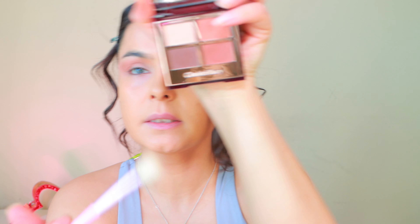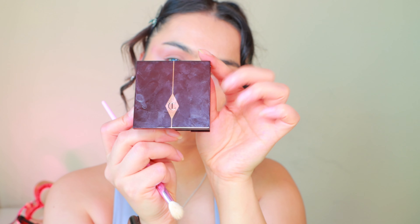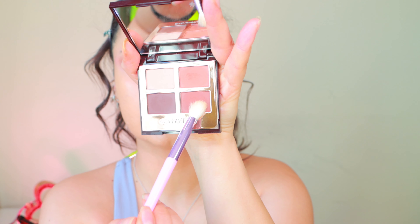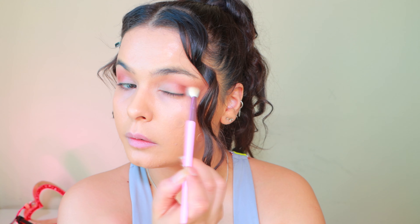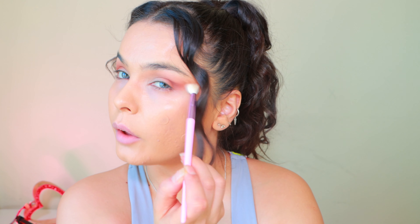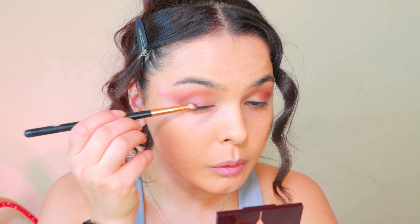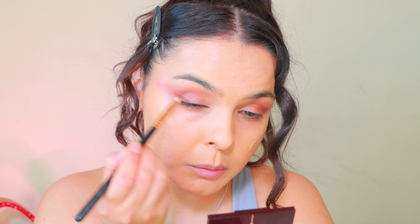Then we need to deepen up the crease a little bit more, so let me get a smaller blending brush. This is the Charlotte Tilbury Dessert Haze palette — I'm going to use this one first. A little bit of definition on the outer part, it's not gonna hurt anybody. I'm going to be dipping on this color and just go wing shape here.